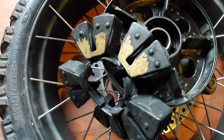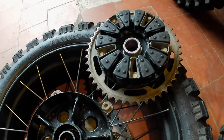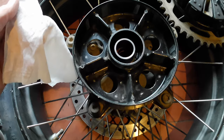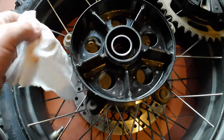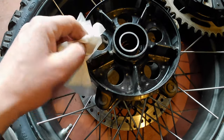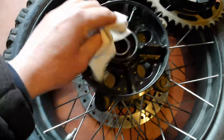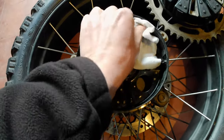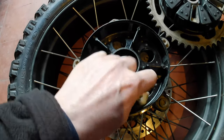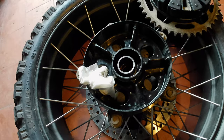I've fitted the new cush drive rubber into the sprocket hub. I don't want to use WD-40, grease, or oil because I don't want to contaminate it — I want it to have a good grip between the two parts. So I'm going to use a baby wipe to wet the surface and use that as a lubricant. It will just evaporate off and leave rubber-to-metal contact. Then I'll attempt to fit the new drive back into the wheel hub.